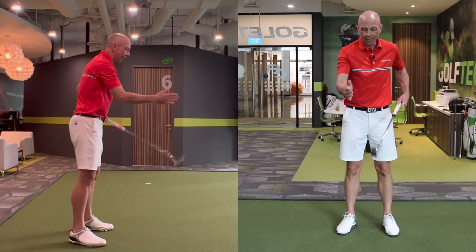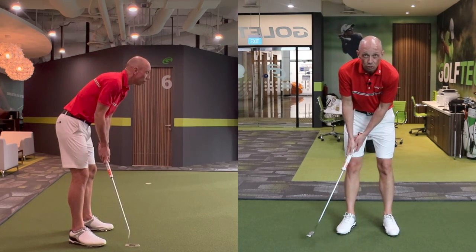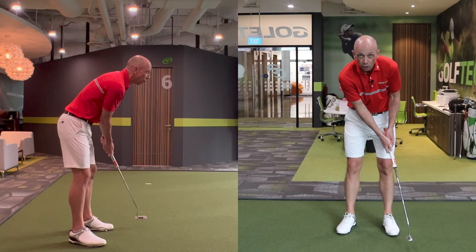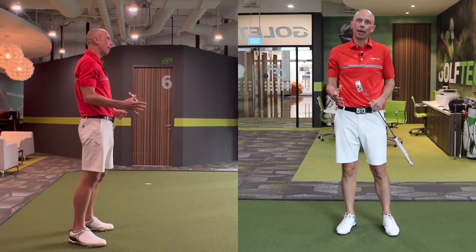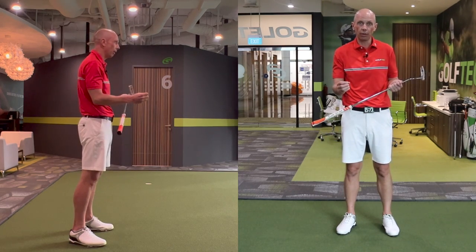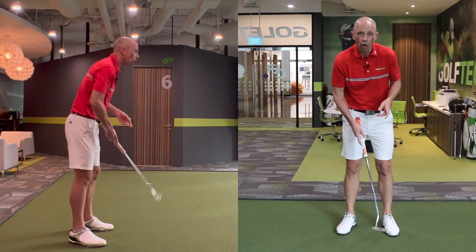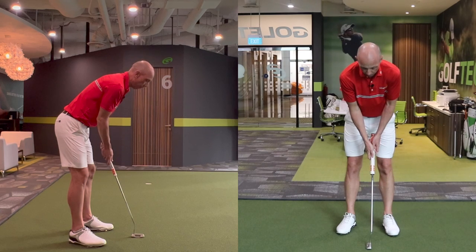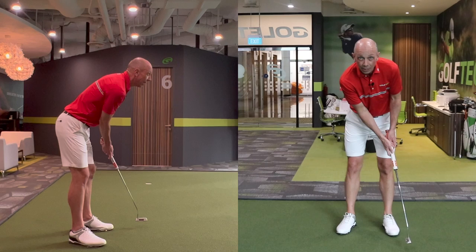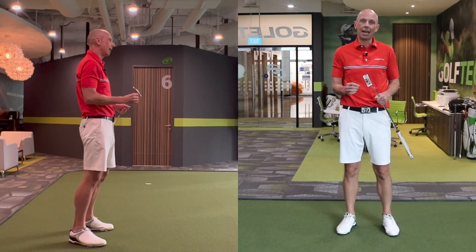Good putters hold their finish for a reason: for better face control, the stability and repeatability of the face, and for better distance control. Understanding how far back and through this putter moves helps them judge speed. Overall it gives much greater feedback. Try this on short putts especially — those three and four footers that often get away and start to increase your score. If you can develop good setup, a stable base, and a strong repeatable finish position, you're going to hole so many more of those short putts and see your scores start to come down immediately.